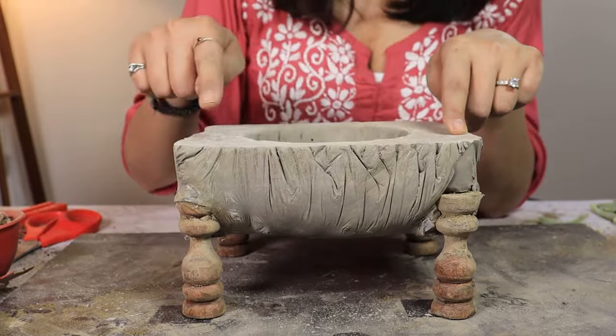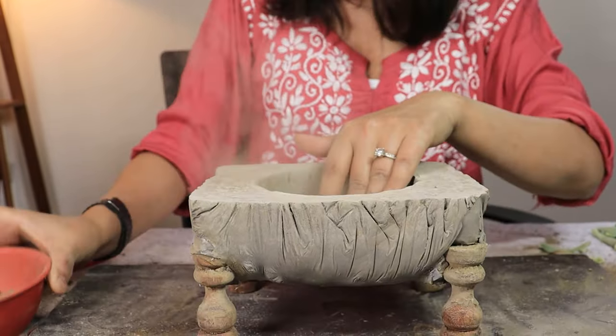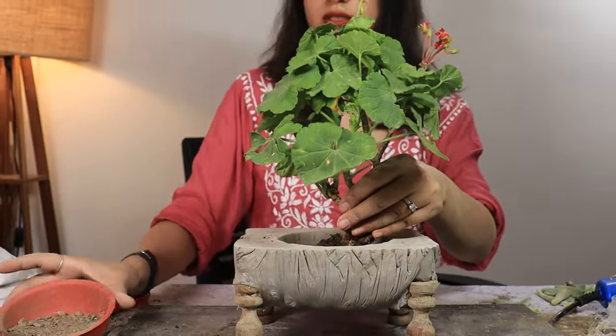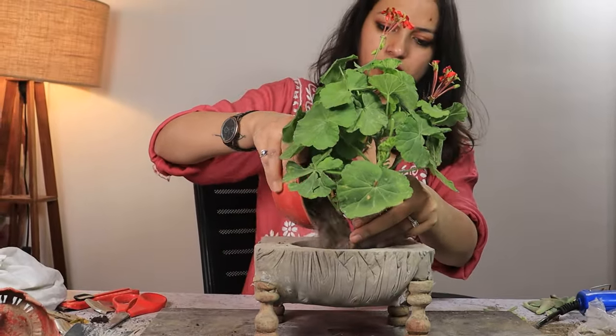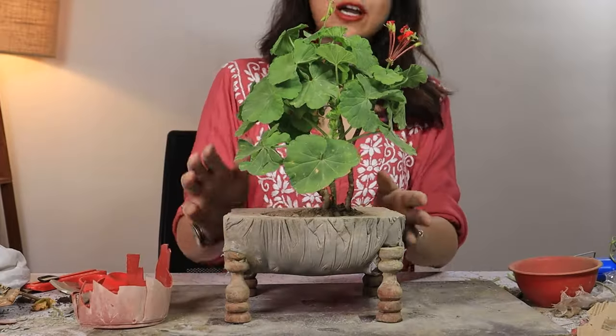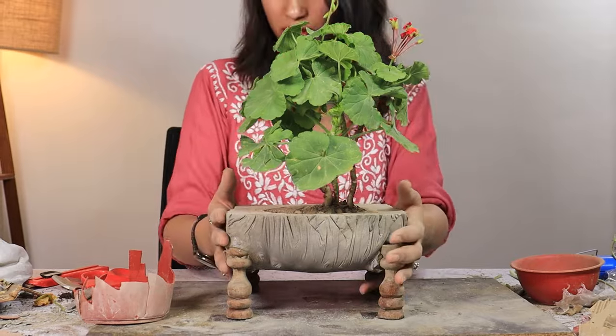I fixed up the top a little bit. Now I am going to add some sand in it and I have this beautiful plant that I am going to add here. Look how pretty yet weird this one looks.